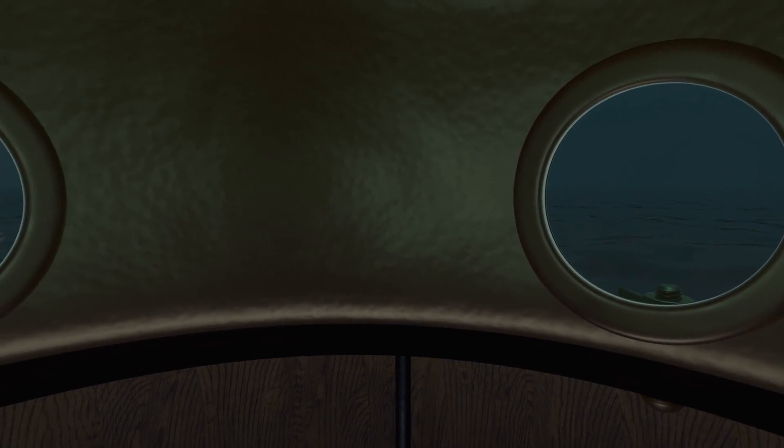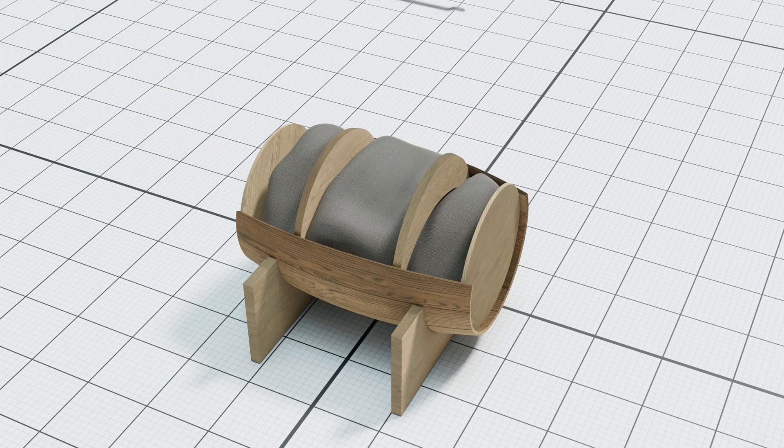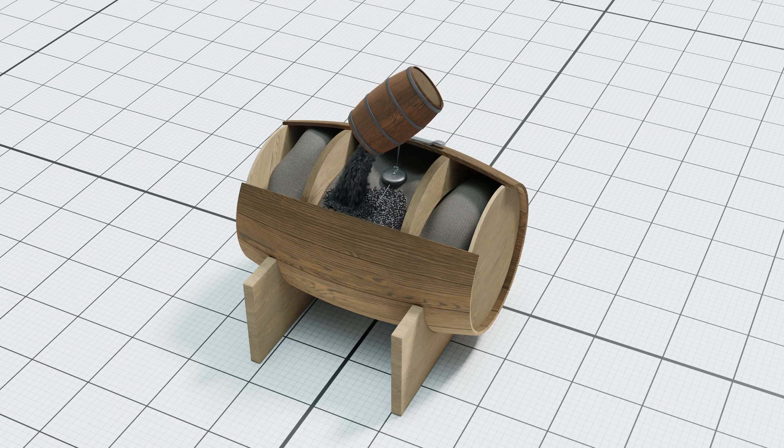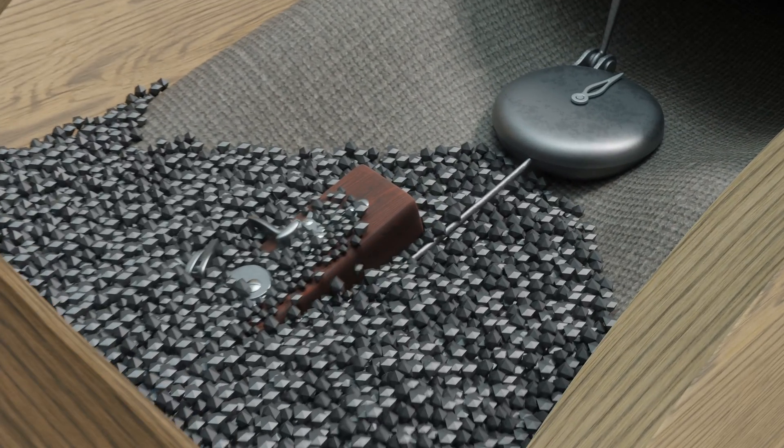The mine invented by Bushnell had probably the shape of a barrel, and was loaded with 60 kg of gunpowder — enough to create a proper hole in the hull of a British warship. Ignition of gunpowder underwater was a challenge, as well as the timing of the explosion, so that the Turtle and its operator could get to a safe distance.